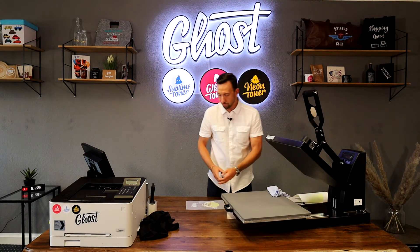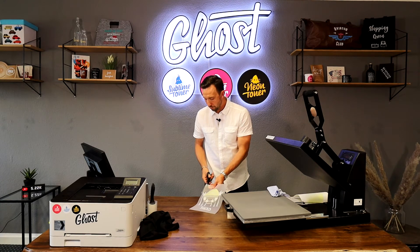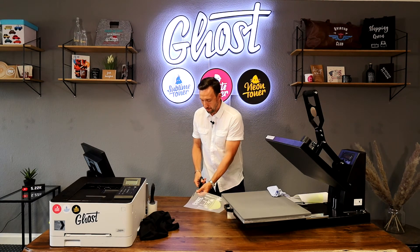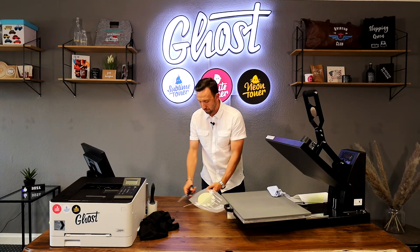Everything from the B paper now has an indention where the toner was, and it's transferred to the A foil. If you lift it up you can feel it — it's kind of sticky to the touch. We need our scissors because sometimes an indention line is left on the edges of the A foil from the B paper, so I quickly cut around the design — just to make sure we don't transfer that line to our garment.